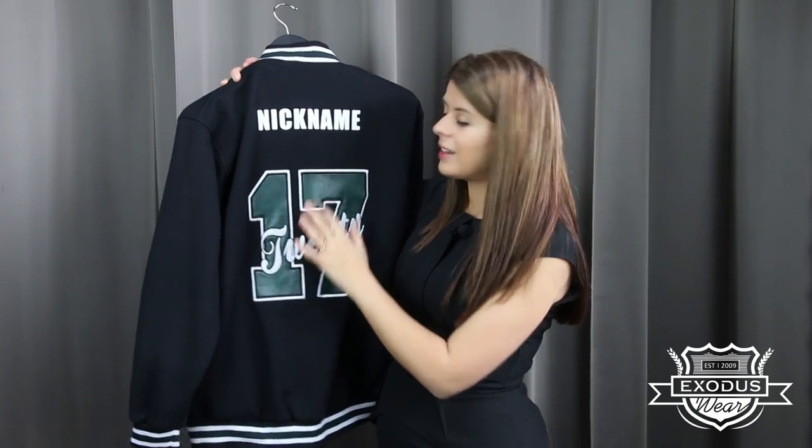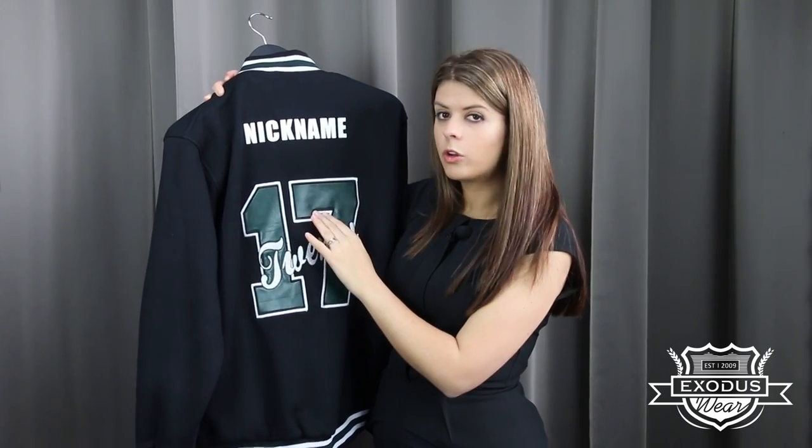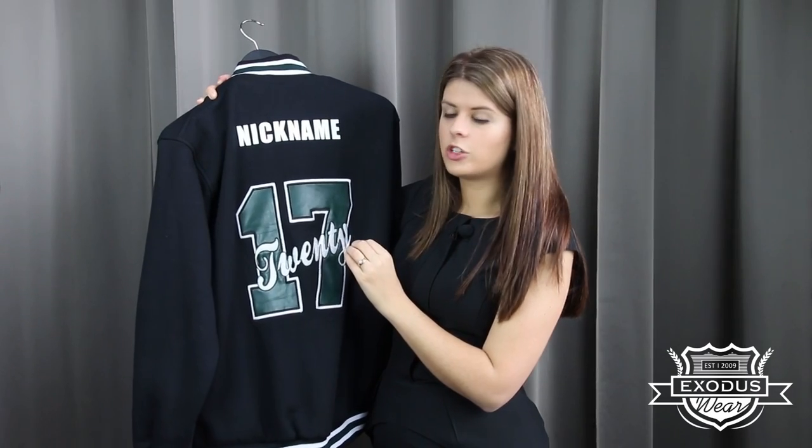On the back we've done a large appliqué number in the leather look material and we've also done embroidered text over the top.